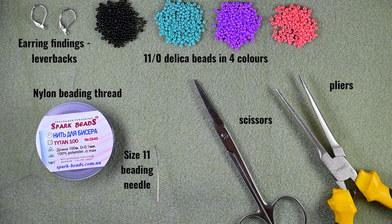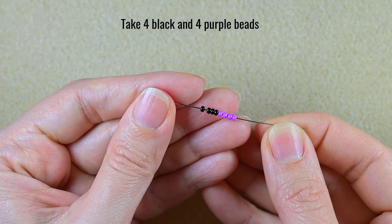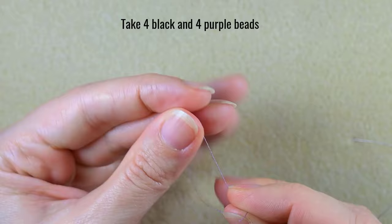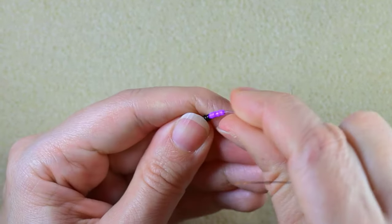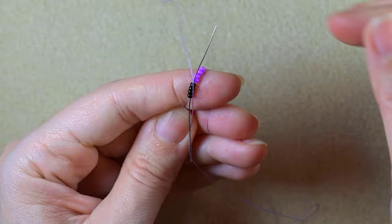I'm going to take about an arm span of thread on my needle — later I'll show you how to add more thread. I start my work by picking up four black and four purple beads and sliding those down. I stick my needle in my mat and go through these four black beads.